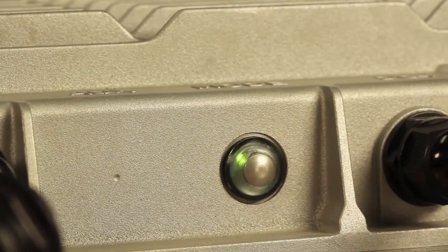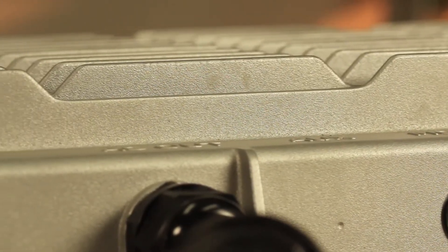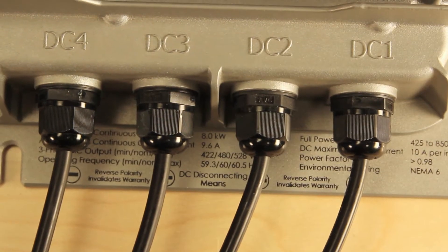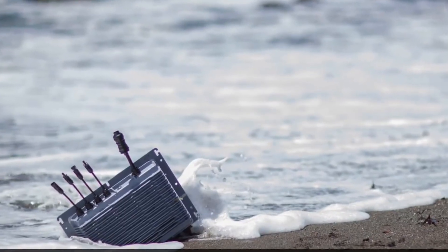Failed fans and electrolytic capacitors and air filters clogged with salt or sand can mean lots of inverter maintenance, but HiQ's inverter doesn't have any of these components, which makes it suitable for harsh environments like the coast or the desert, and it's waterproof.